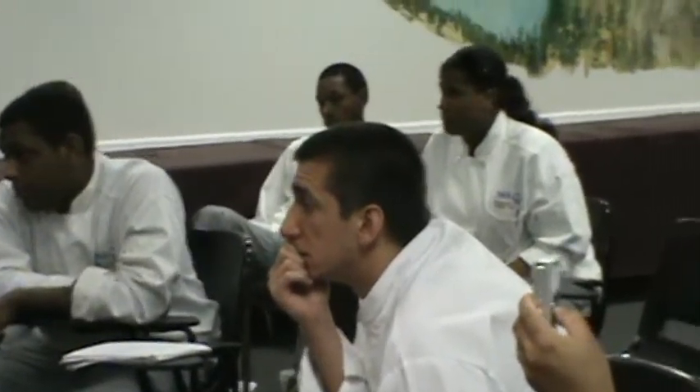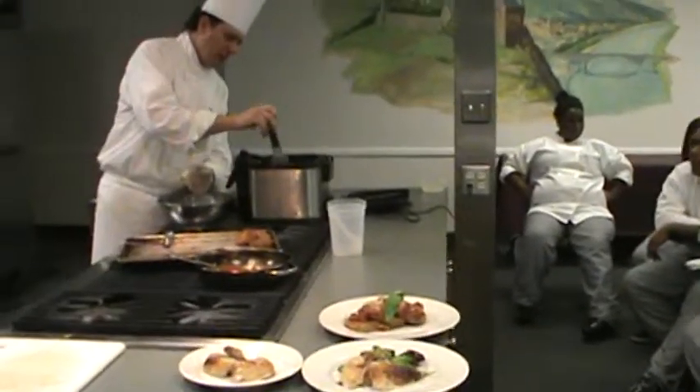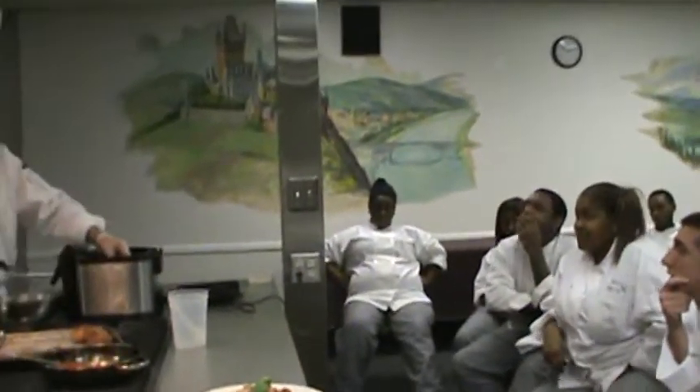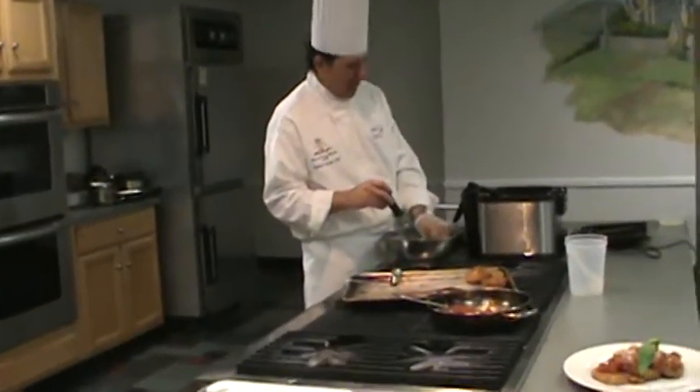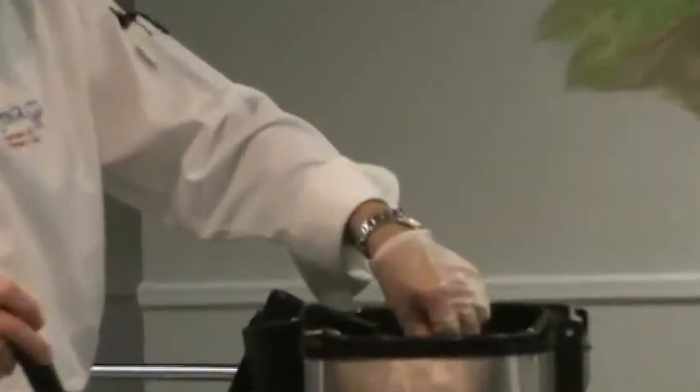Going in, holding it. There are a lot of variables — it depends on what you're cooking, how trashed the oil gets. If you're doing something breaded where the breading falls off a lot, you might be done. On a commercial fryer, things can settle to the bottom and you can keep reusing that oil.